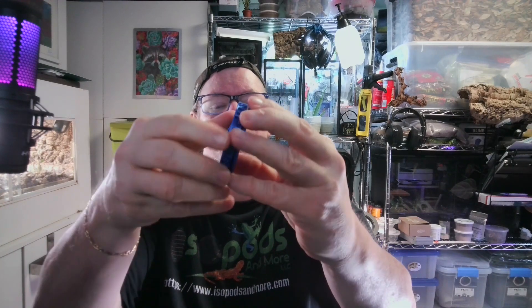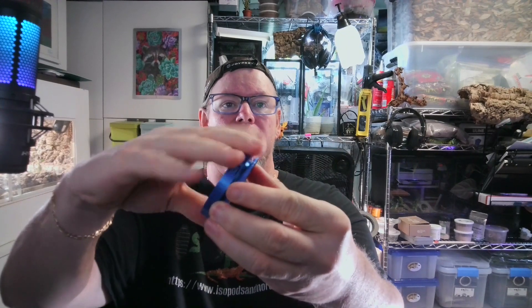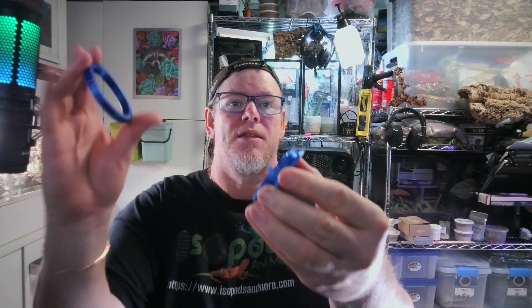Our vents have a three-piece design. When it's completely together you have an outer ring that you can just twist off. This outer ring would go on the inside of the bin and the main vent would go on the outside, so when you put the ring back on it holds it tight into the bin.